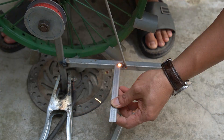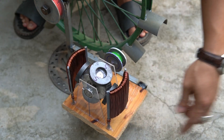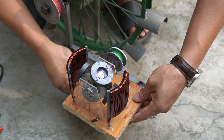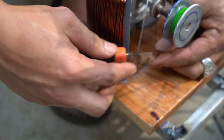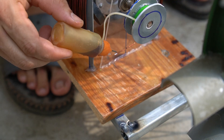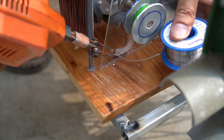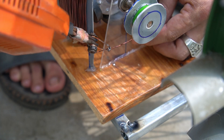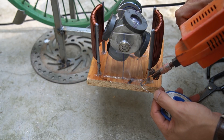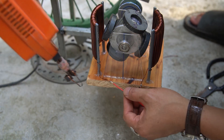Next I welded the motor mount to the machine. I continued using special glue to attach the motor to the bracket, then used solder to connect them.